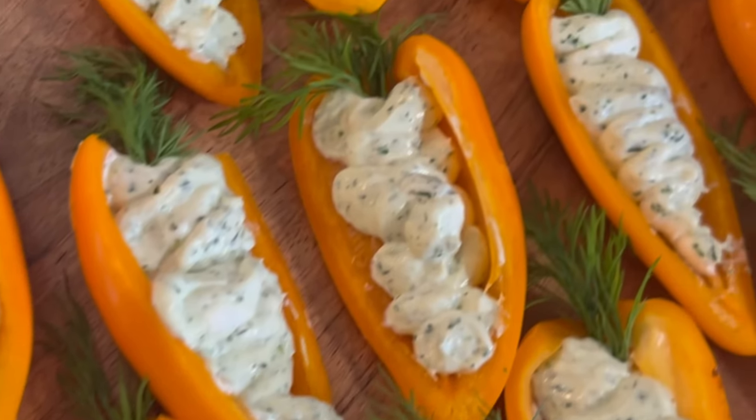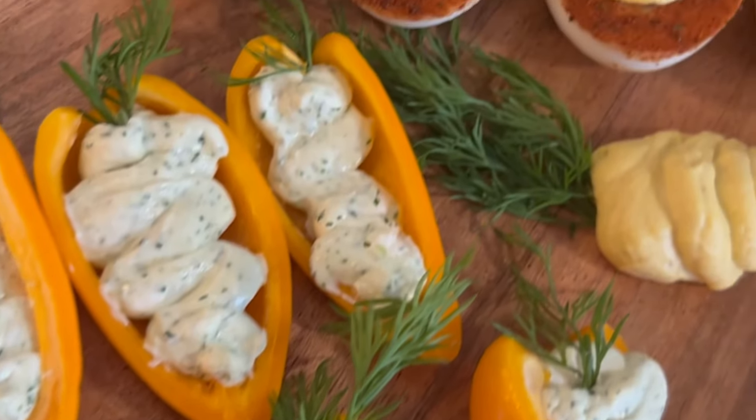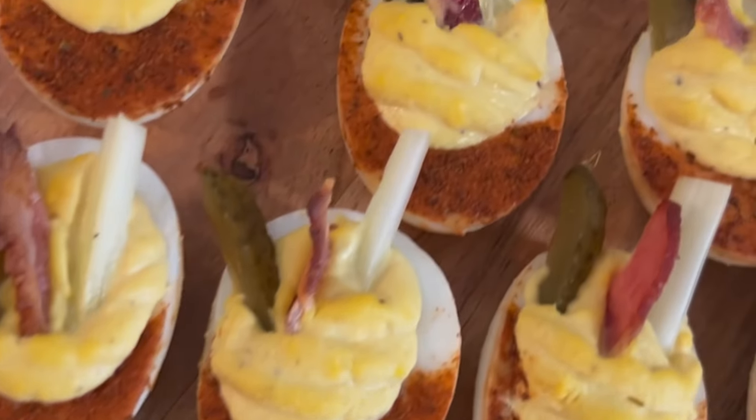Easter. One of two times a year, mom makes you wear that weird clip-on tie and go to church while dad happily stays at home to hide plastic eggs in the yard.